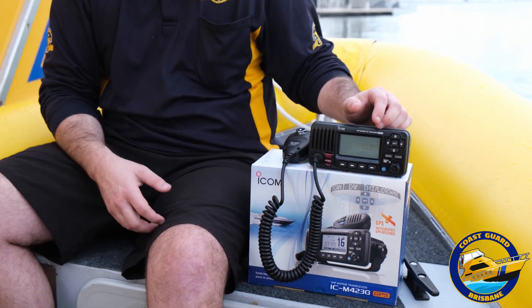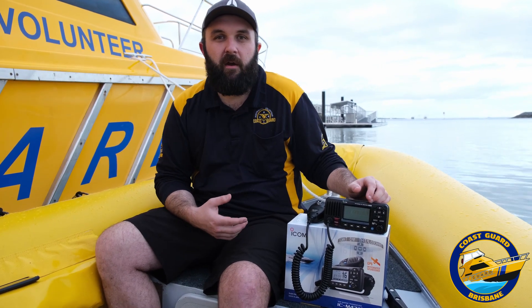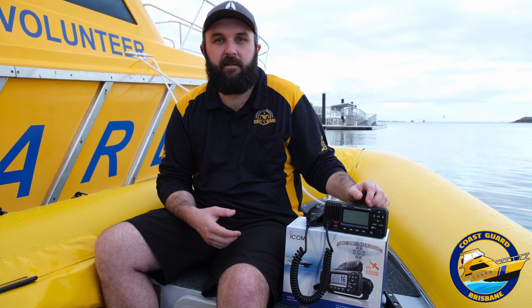So what we're going to do is show you a demonstrator radio call in the next part of this video — show you how to log on. Some people may not feel too comfortable about it or just not be sure, so we'll do a quick demonstration. To operate a VHF radio you do need to have a licence; that licence is issued by federal government bodies. You can do the course at Coast Guard Brisbane — it's roughly three quarters of a day. We'll leave some information above so you can get enrolled.